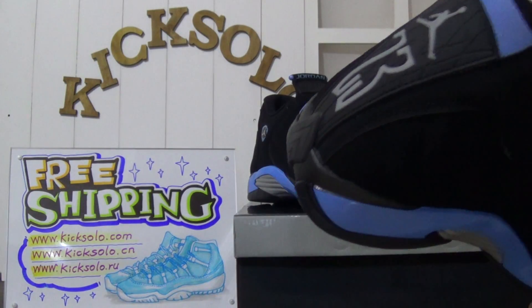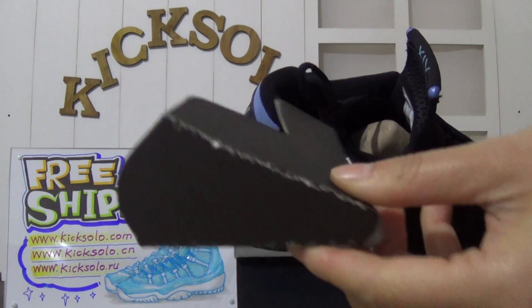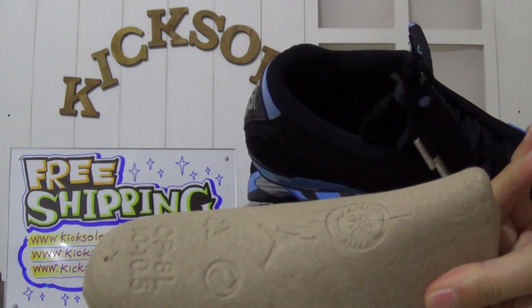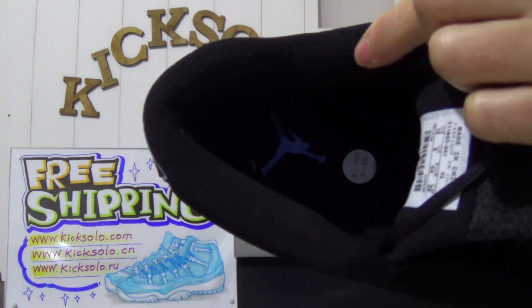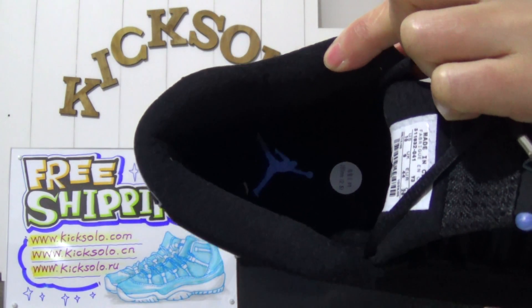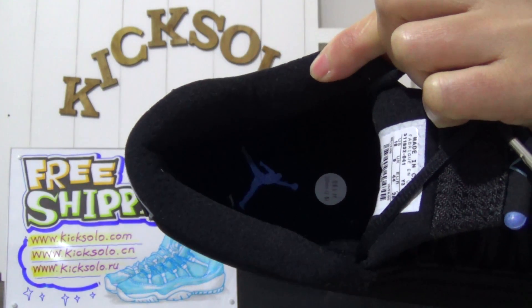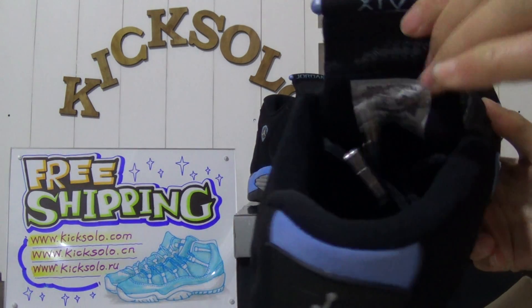Now I will show you the inside of the shoes. Inside you can see it comes with a paper shoe tree. Look at the inside material — it's very soft. The insole is black with the blue Jumpman logo.